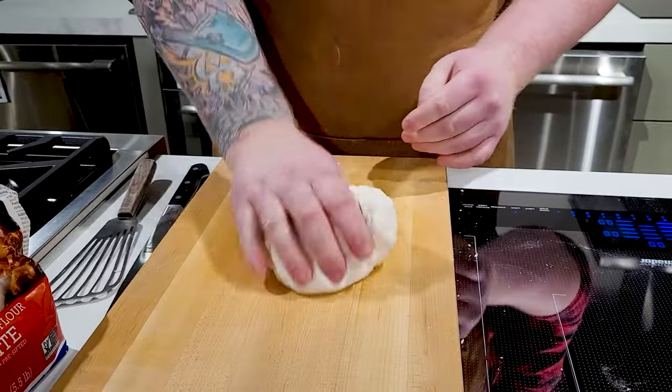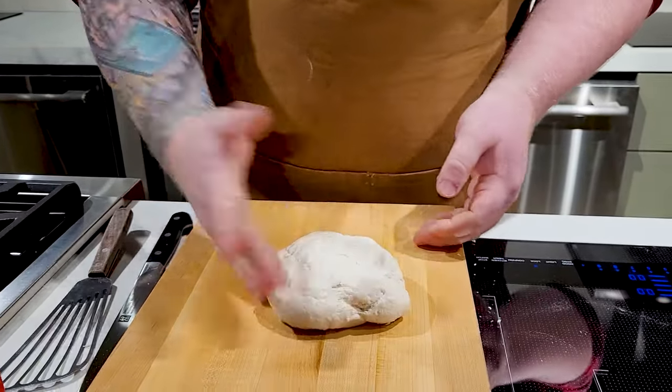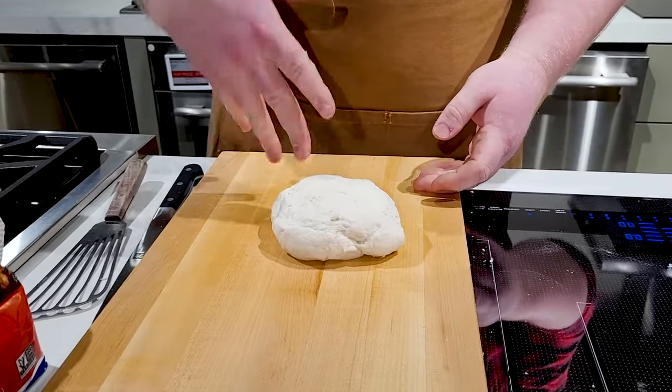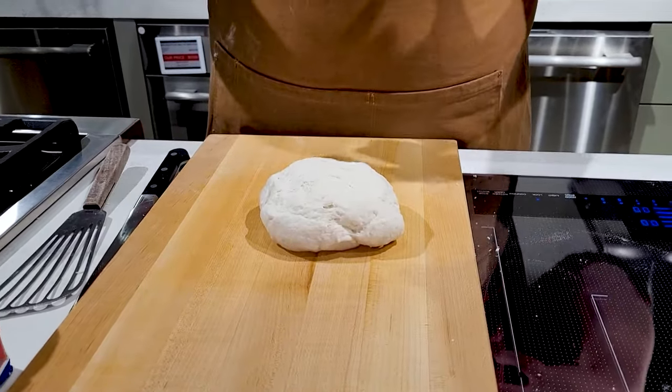As you can see, now that we've kneaded it, it's a lot smoother, it's not as clumpy. This is why I like using the higher milk fat, because the fat's gonna help shorten your gluten strands, and it's not gonna become really tough and dense.